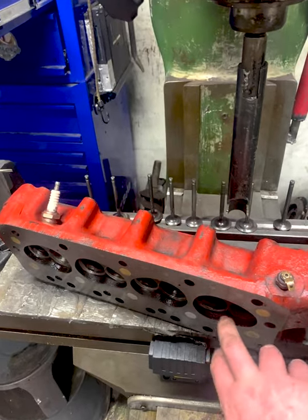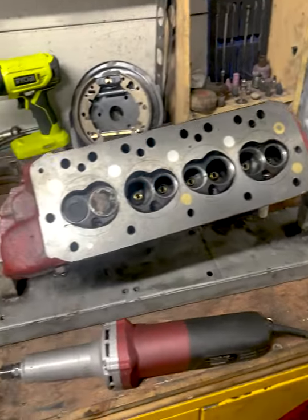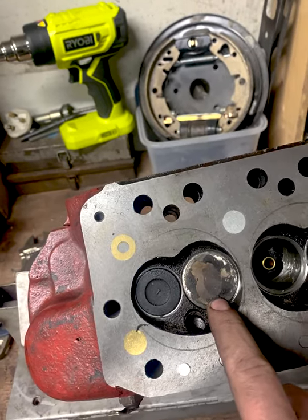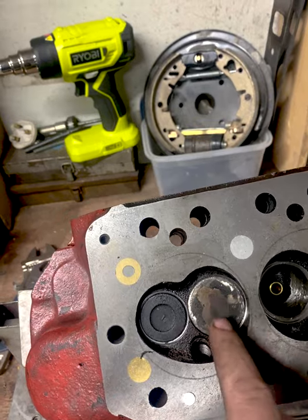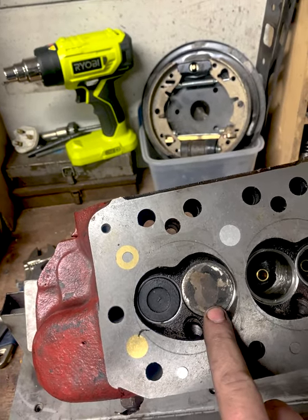We have the cylinder head over at the grinding area. We're going to use the die grinder. The combustion chambers on this head at the moment are measuring 19cc. We need them to be 22cc.